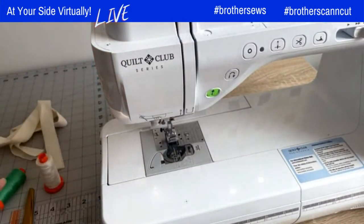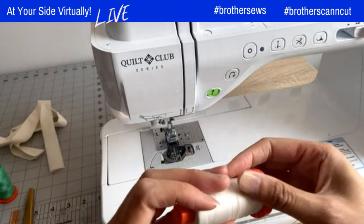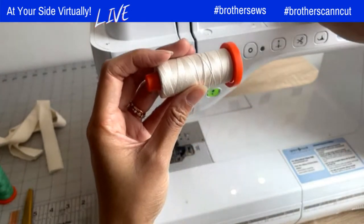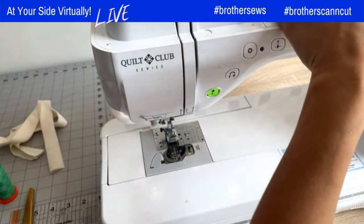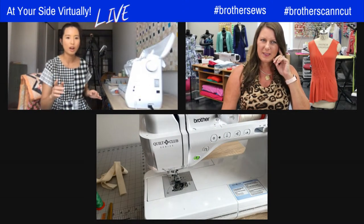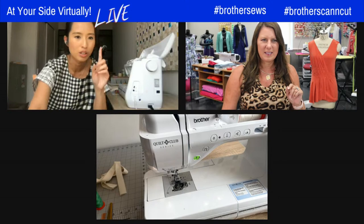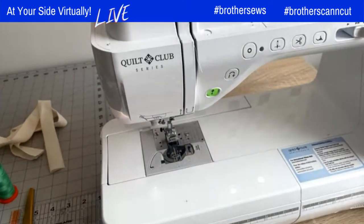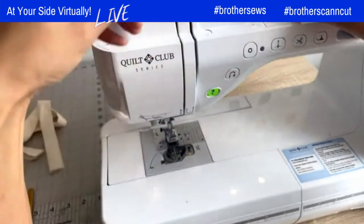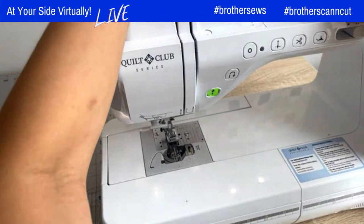Let me just thread the machine first, because that's pretty important. I'm going to thread it with a color thread on top — actually, I'm joining binding strips, so I want to use something that blends in with the binding strip fabric. It's so easy to thread my machine — I can just press one button and it's threaded.